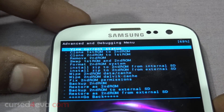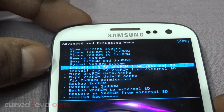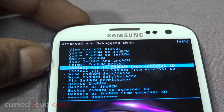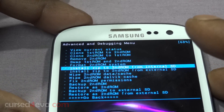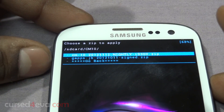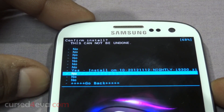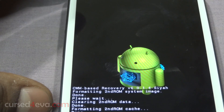Now go down and select 'Install zip to second ROM' from internal SD or external SD depending on where you've stored the ROM files. I have it on internal SD, so going into CM10 — I'm just going to flash the nightly version here. Let's wait for it to complete.